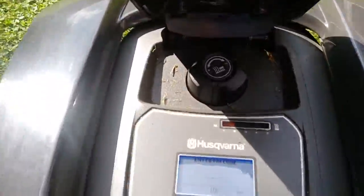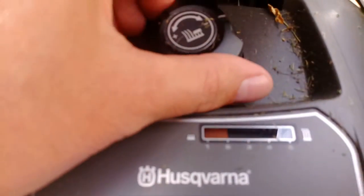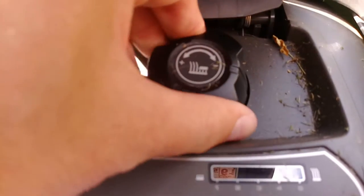So that's cutting height. I currently have mine set just less than two — it's a bit difficult to see with the sun, but you can see the red going down.